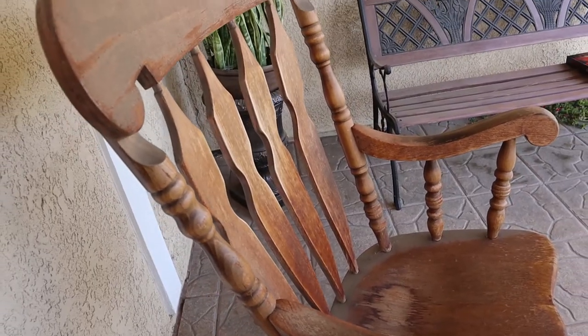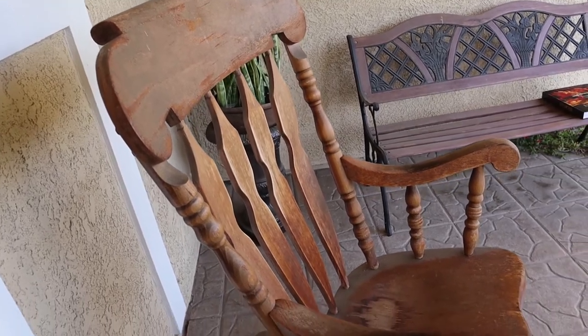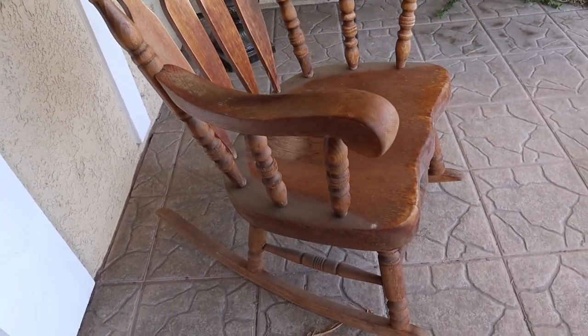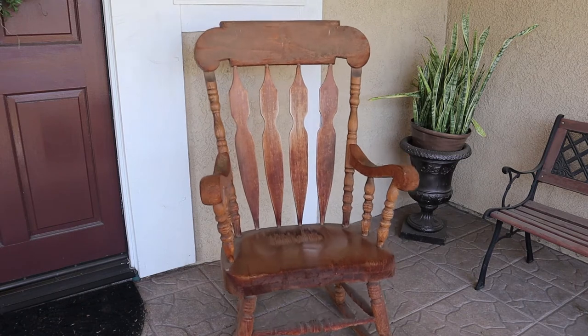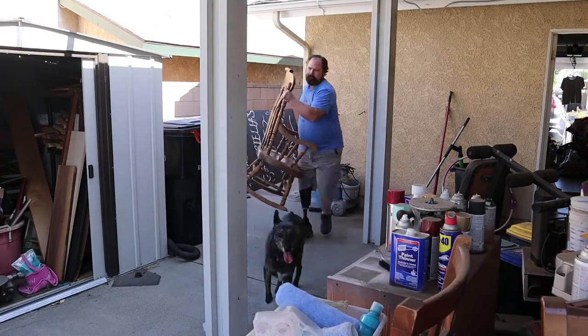And it's really starting to show its age. Most of the top coat is gone, and there's some visible moisture and water damage. So if I don't do something soon, there's going to be some really bad damage with the wood splitting and other things to the chair, and I'd like to prevent that. So I'm going to take this back to my shop, start stripping it down, and redoing the finish.